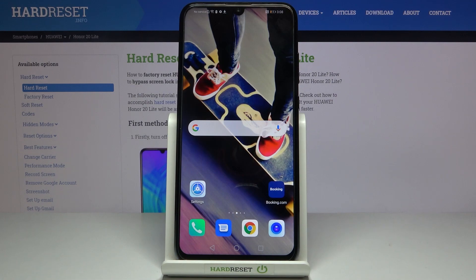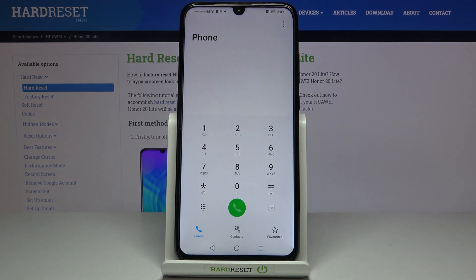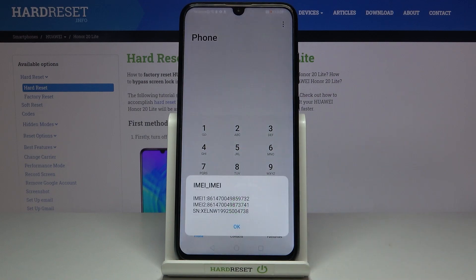Here we've got the Honor 20 Lite, and let me show you how to locate the IMEI and serial numbers on this device. We have two methods — let's start with the secret code, which is super quick and useful. Open the dialer on your phone and enter the secret code: asterisk pound 06 pound (*#06#). That's it — as you can see, all the info is right in front of you, with the IMEI and serial number displayed.